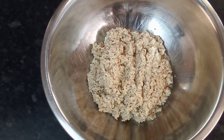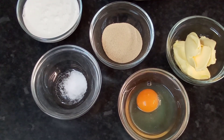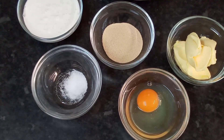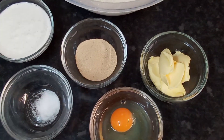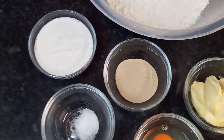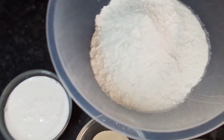Now I'm going to mix the dough for the coconut rolls. I've got the ingredients here: one egg, a little salt, some butter, some dry yeast, and some canned coconut milk that I'm using today.